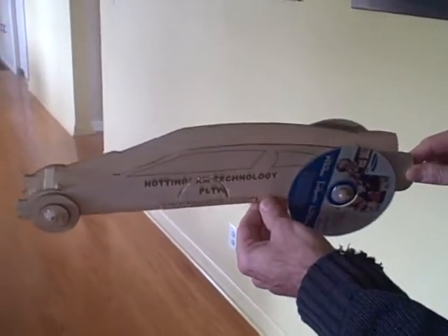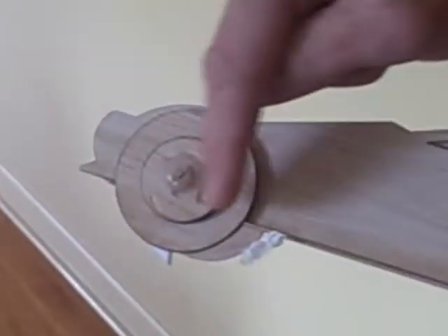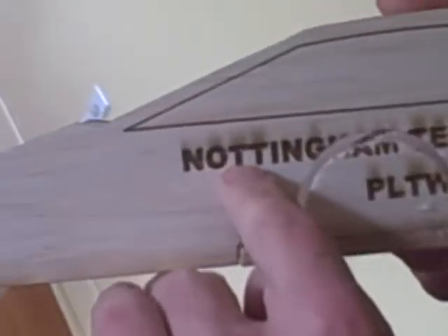This is a laser engraved mousetrap car. This is the mousetrap car profile, and these are the front wheels. This is the mousetrap. This is the rear CD wheel. This is a laser engraved etching. These are laser engraved score lines, and then these were cut.